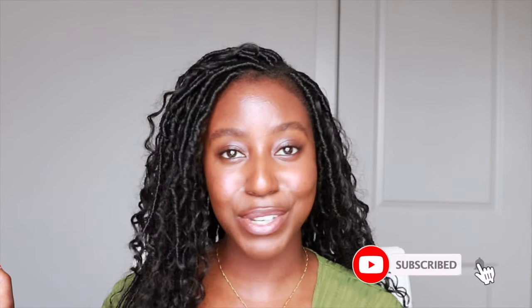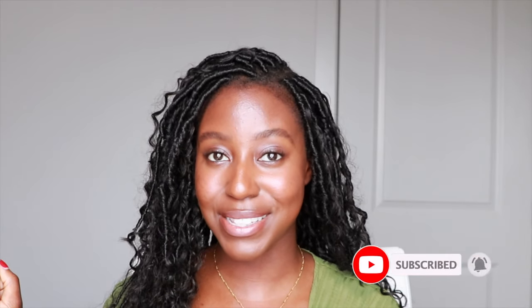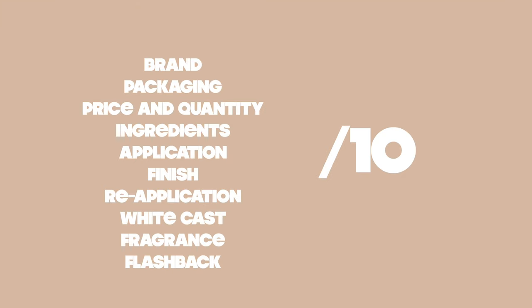If you missed the last episode, I will link it in the cards above. Make sure that you're subscribed and click the bell to be notified every single time we put another sunscreen in the hot seat. As I'm rating the sunscreen, I'm keeping 10 qualities in mind and at the end I will give it an overall rating out of 10.